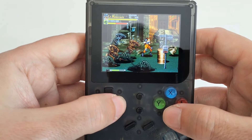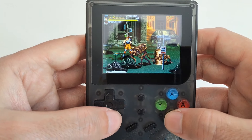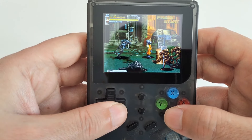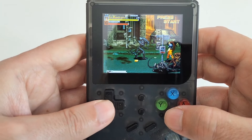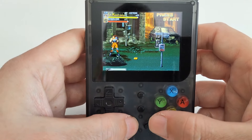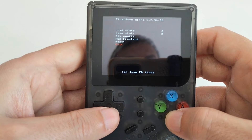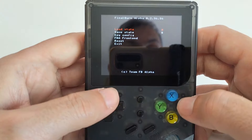The d-pad is good and the buttons feel good. So the console isn't bad at all. But clearly it's very outdated now. It is a piece of history though — of these retro consoles. Even Chinese consoles have their own history now.